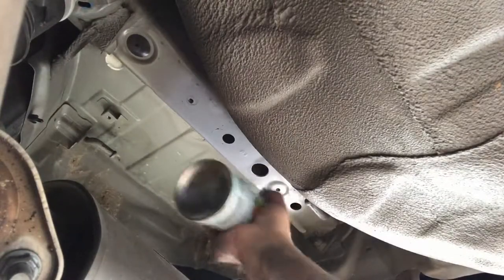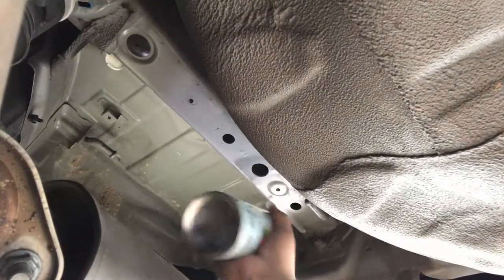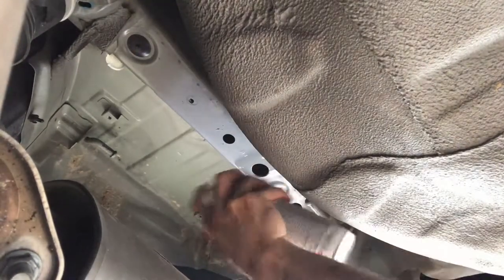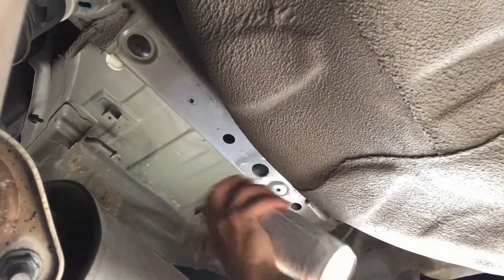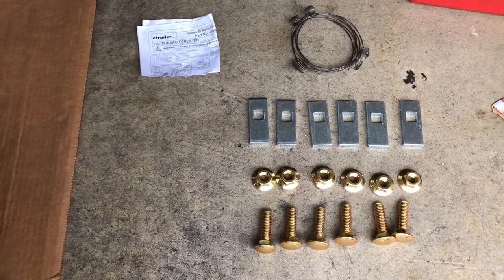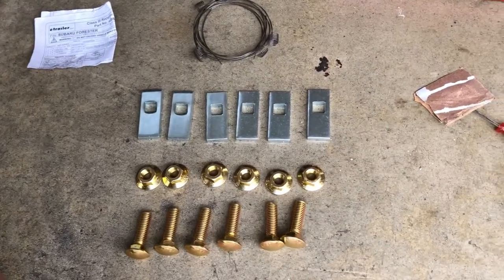It was also recommended to spray some clear coat on the exposed metal where you just drilled to avoid rust. The hitch receiver came with all the required hardware to mount it, which was really nice.